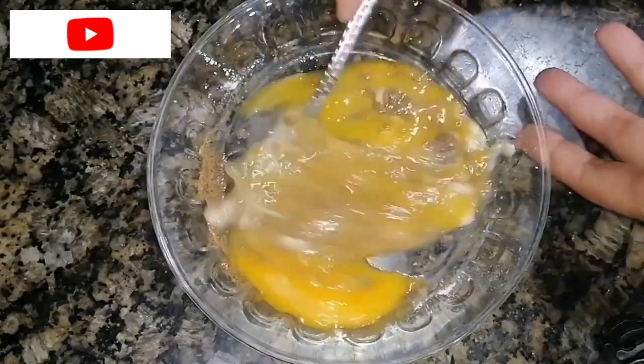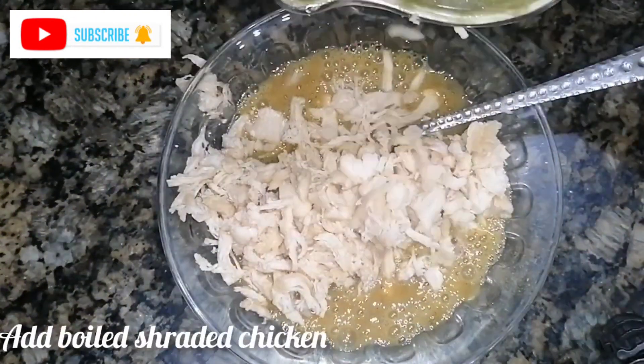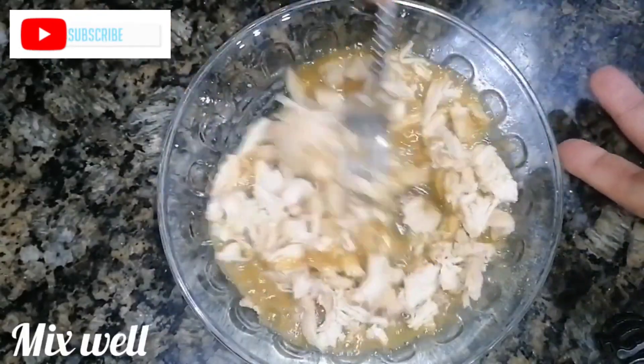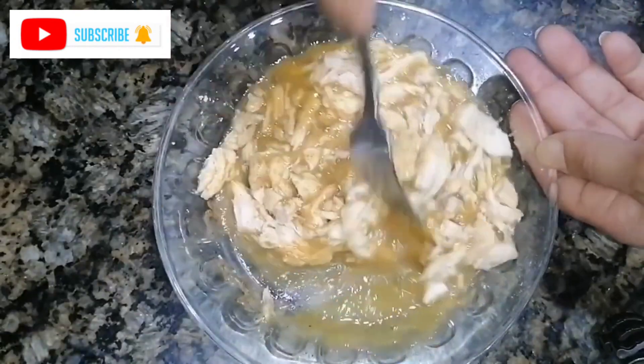When you have eggs and all of your spices, you will have a nice and fluffy beat. At that stage, you will have boiled shredded chicken. I added salt, boiled and shredded it, then added it and mixed it. Our egg chicken is ready.